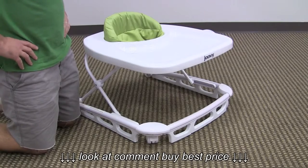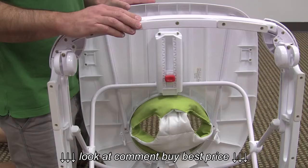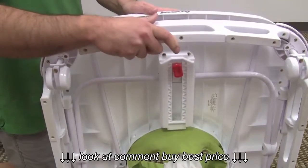This walker has three height adjustments and folds completely flat. To fold the walker you simply twist the folding mechanism, lean it forward, and the walker will fold completely flat.